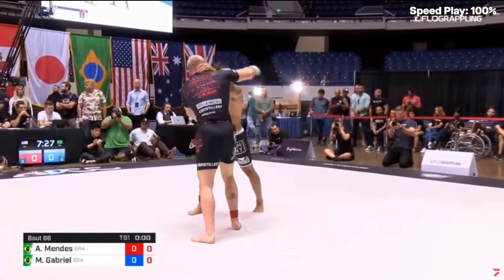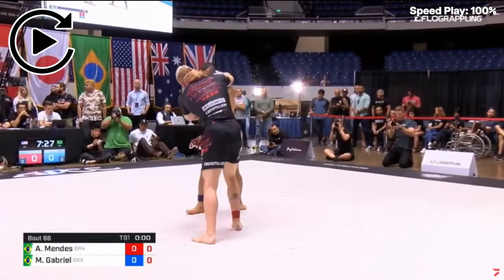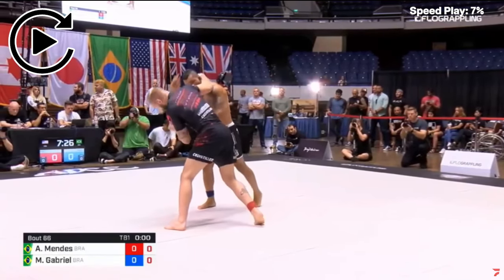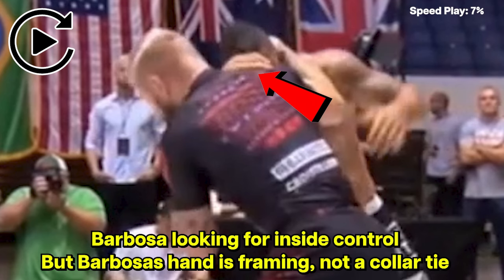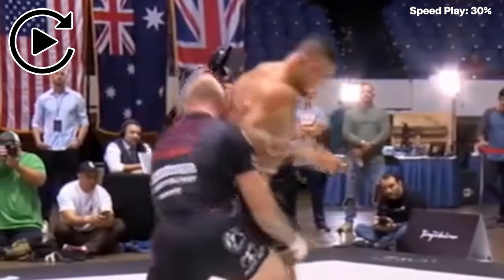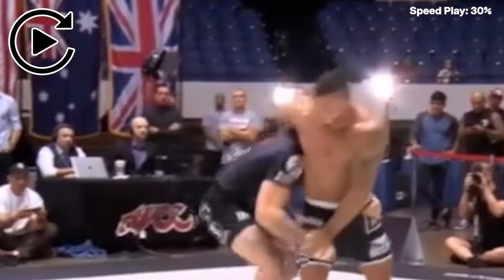Barbosa gets the inside collar tie on Gordon Ryan, and Gordon Ryan strips it by shucking his head to the left. That strips the collar tie and forces Barbosa to react because he wants to get inside position again. But because his hand is across Gordon's body, Gordon pushes Barbosa's elbow across his body, which exposes Barbosa's back. Gordon then immediately starts attacking his hips.